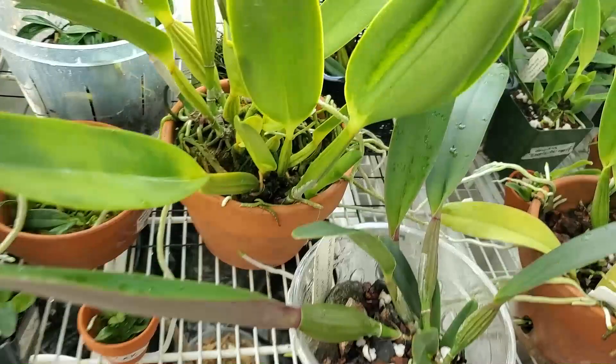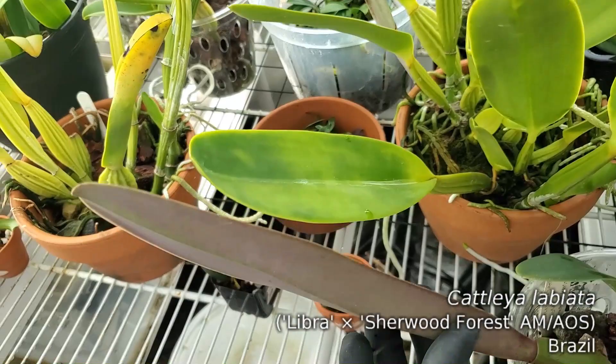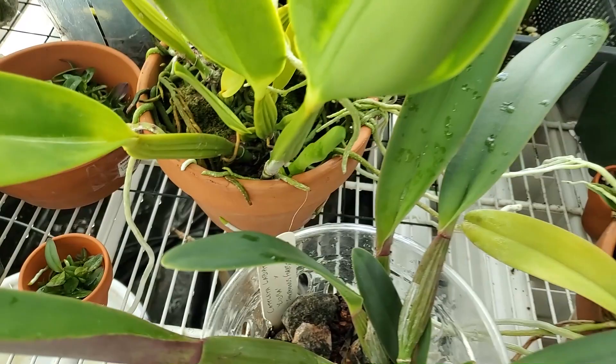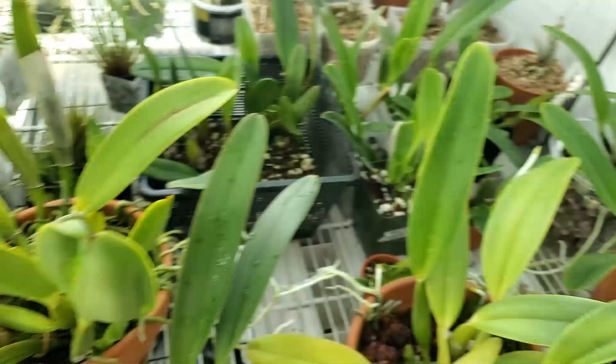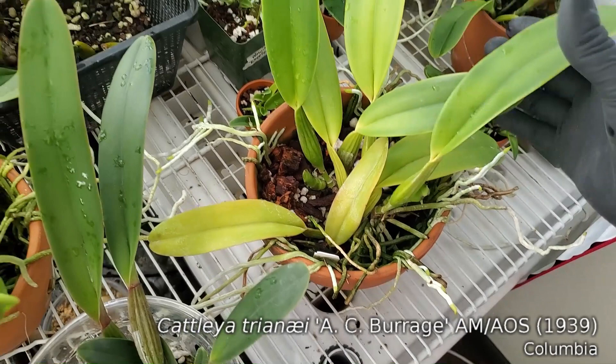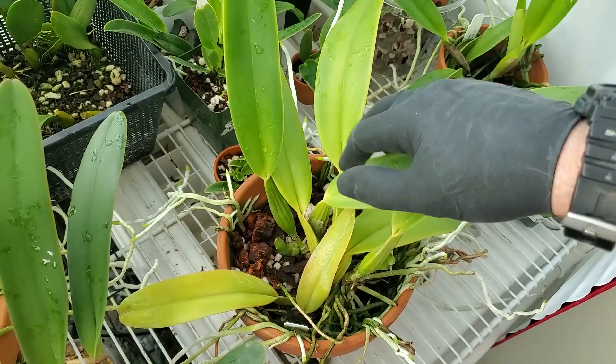Got more seedlings here. Got a Cattleya Labiata with some very purple leaves — I don't think it's quite bloom sized, I think it needs a couple of adult-sized leaves, but man, it's getting close. Calia A.C. Burridge also has two nice new growths. Still probably not big enough to bloom, but again, getting very close.